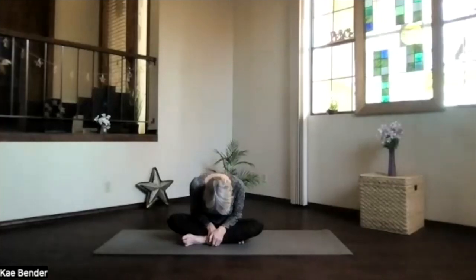Breathing with it, lengthening through the whole spine. And then the next time you come up, just pause a little bit at the top and feel your body.